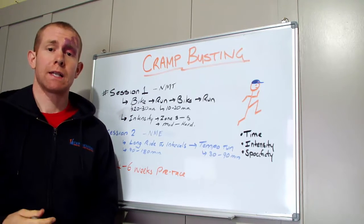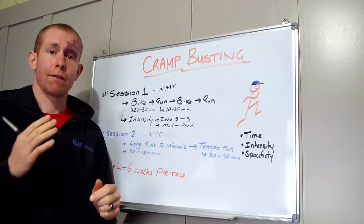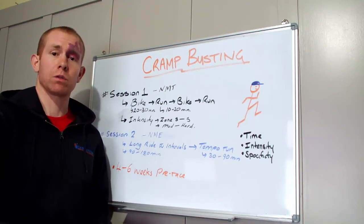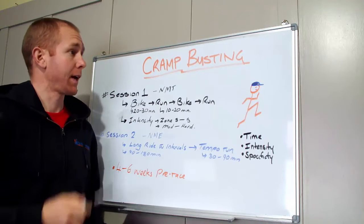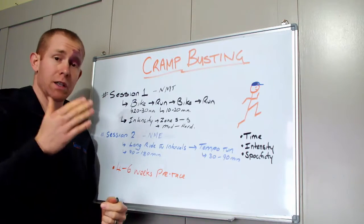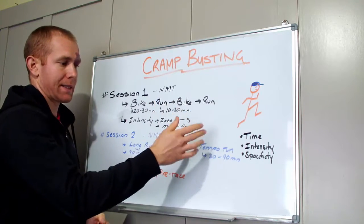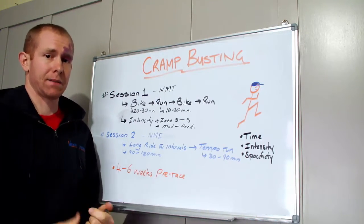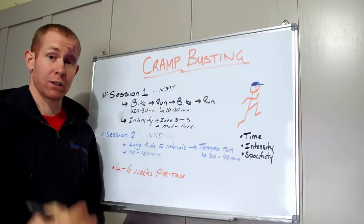So I've got this question from one of our viewers. He's a standard duathlon competitor and he always finds he cramps up on the second run — 10k run, 40k bike, 5k run. While this is specific to the duathlon, it can be applied to triathlon, multi-sport, anything when you're running off the bike. The question was: how can I train better to reduce the risk of cramping? The key things causing cramp are the time, the intensity, and the specificity of your training — there's a mismatch somewhere with your racing, and the neuromuscular system isn't able to fire and keep up with the demands.